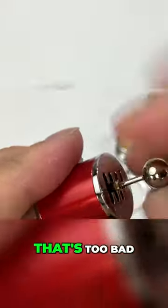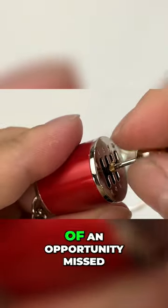Does not seem to want to move. That's too bad. It's kind of an opportunity missed. I feel like I could unscrew this.